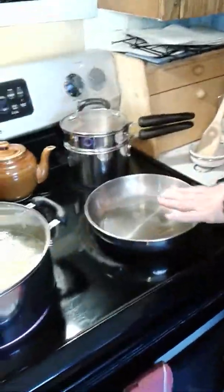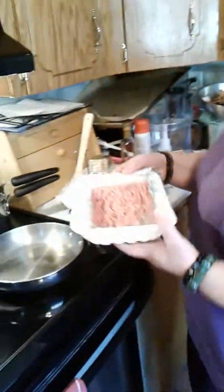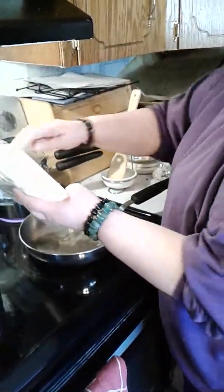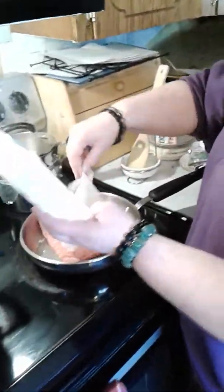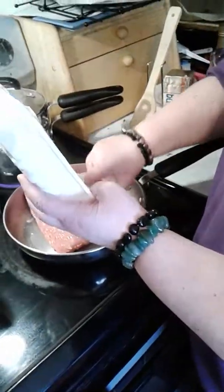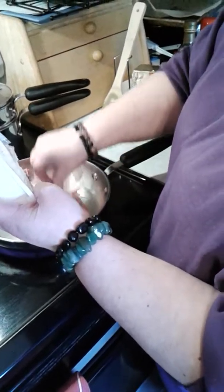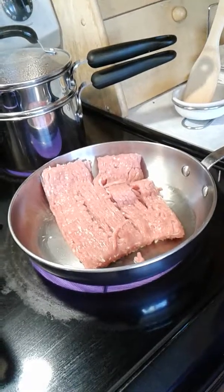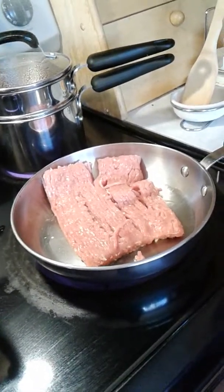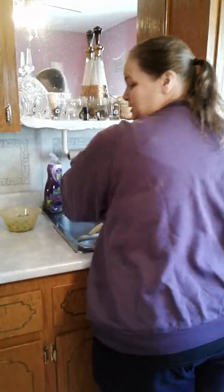The pan is all heated. I just put a little bit of olive oil in it, and now I'm going to take the ground chicken and put that in. I'll wash my hands because it's raw meat — you really need to wash your hands after handling raw meat.